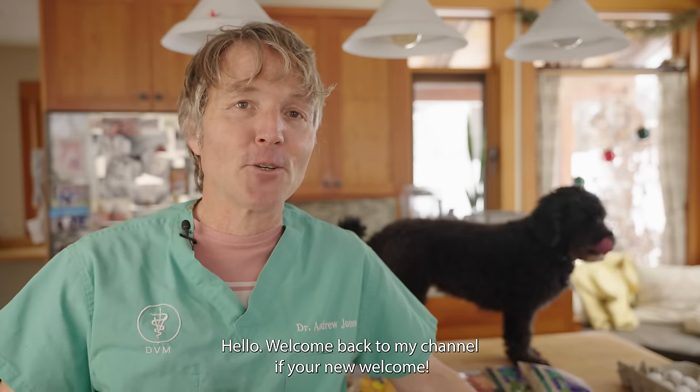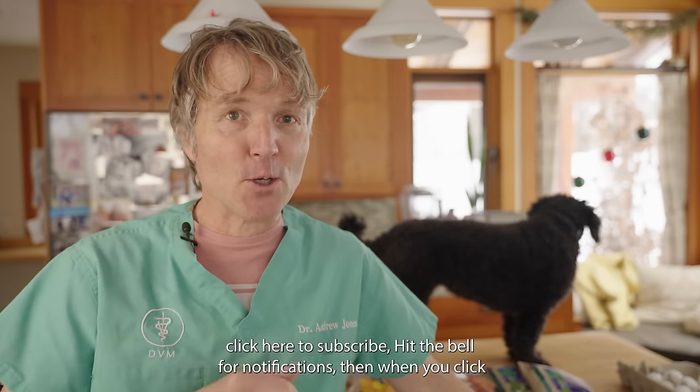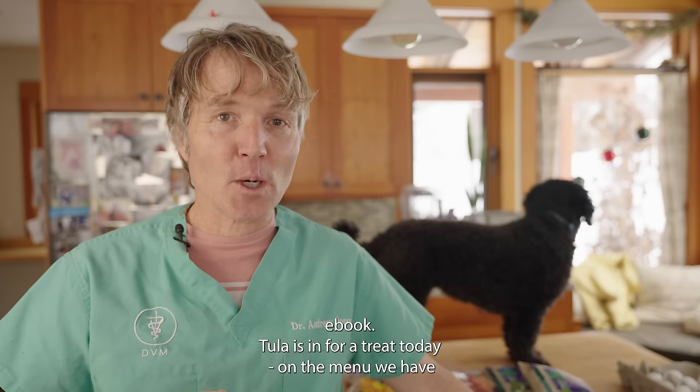Hello, welcome back to my channel. If you're new, welcome — click here to subscribe and hit the bell for notifications. When you click the link directly in the box below, I can send you a copy of my free book.